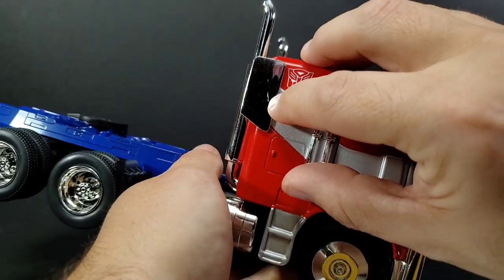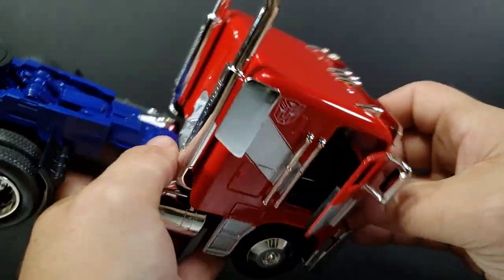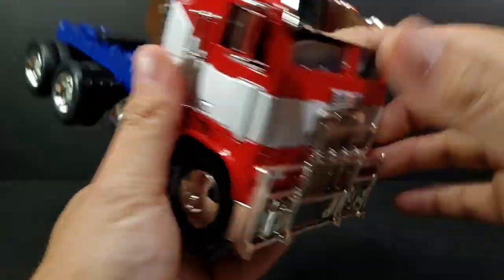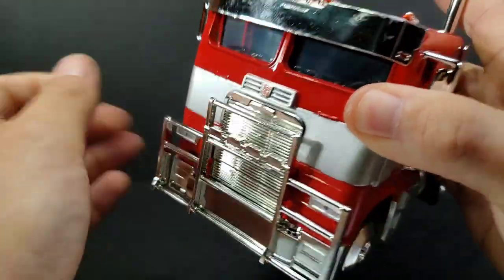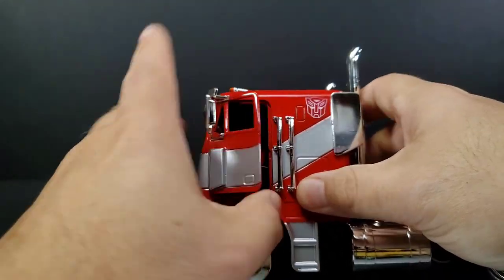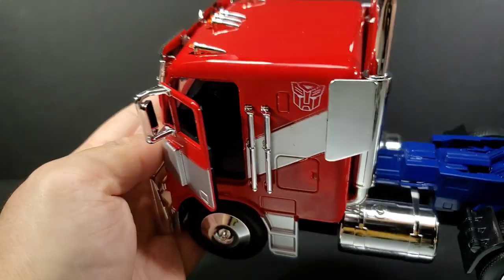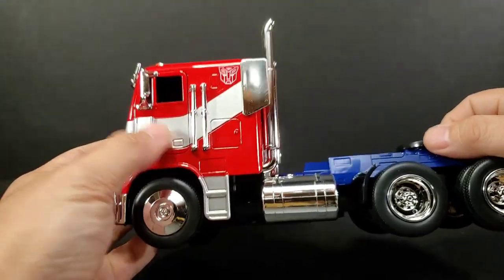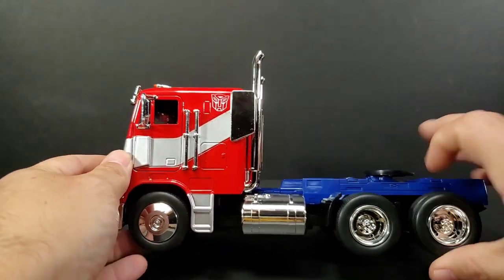A little bit of scratch right there on the chrome. Doors do open up - it's kind of hard to see on the inside. Turn the other side and you got a scratch right there too - off the paint, no good. There's just something stuck to it. Open this one up and you can see the steering wheel and everything on the inside. Nice shiny hub caps. Rubber tires.